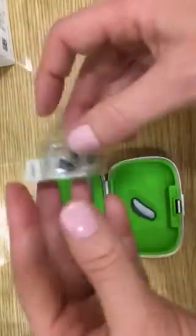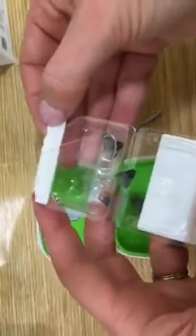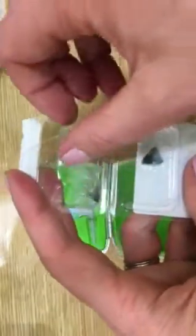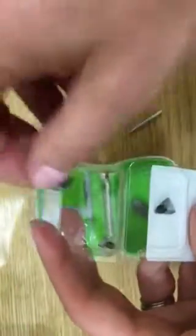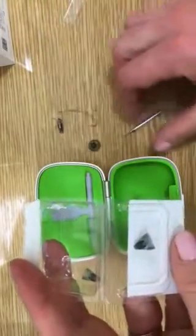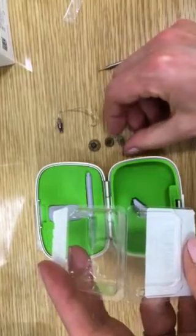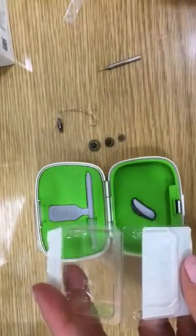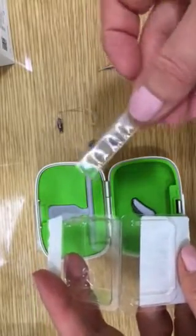Now open our new receiver. Each new receiver will come with three domes: the large dome, the medium dome, and the small dome. You'll also get a spare pin should you lose yours during the process.